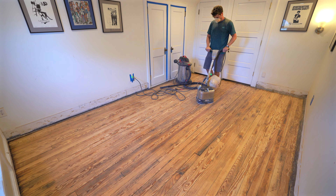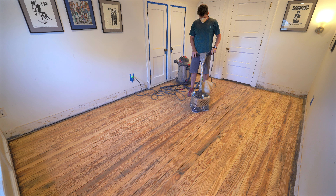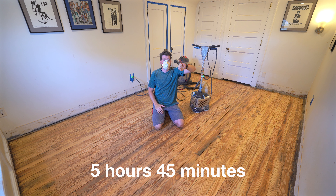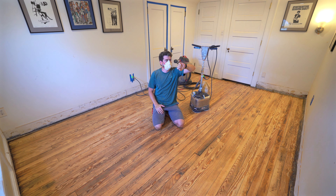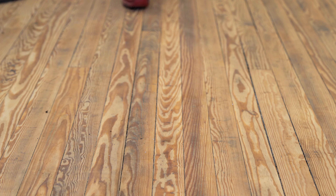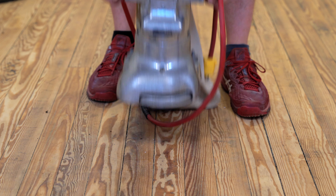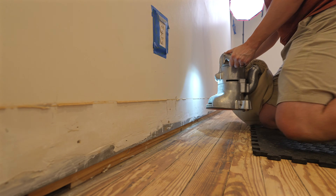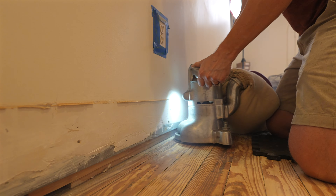Almost forgot about this — so this part is technically optional, but I opted to remove all of the trim in this room to get that extra half inch or so. And then I get after it with this sander. Operating this thing is a lot like pushing around a really heavy shopping cart with that one crazy wheel. Kind of has a mind of its own, but not too tough to deal with once you get used to it.